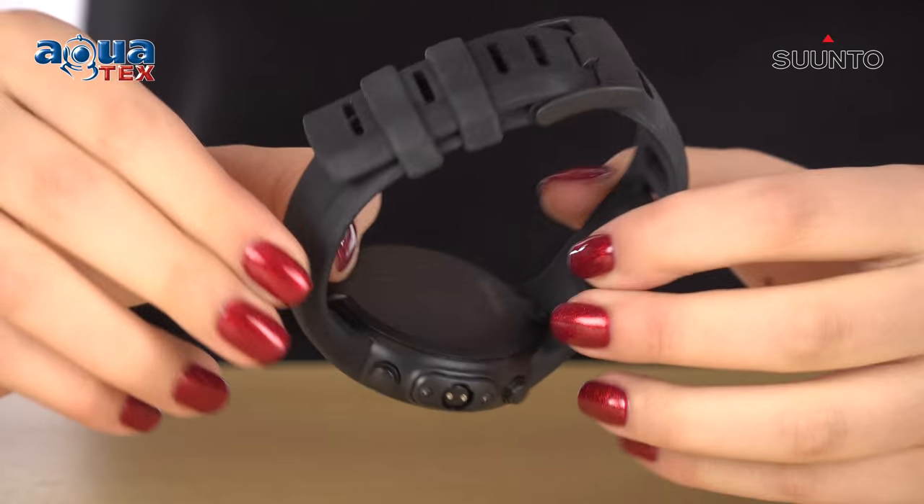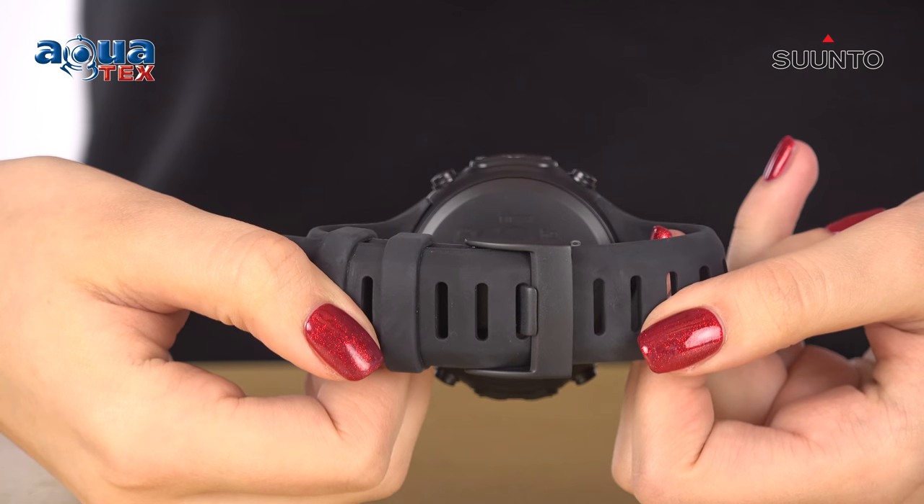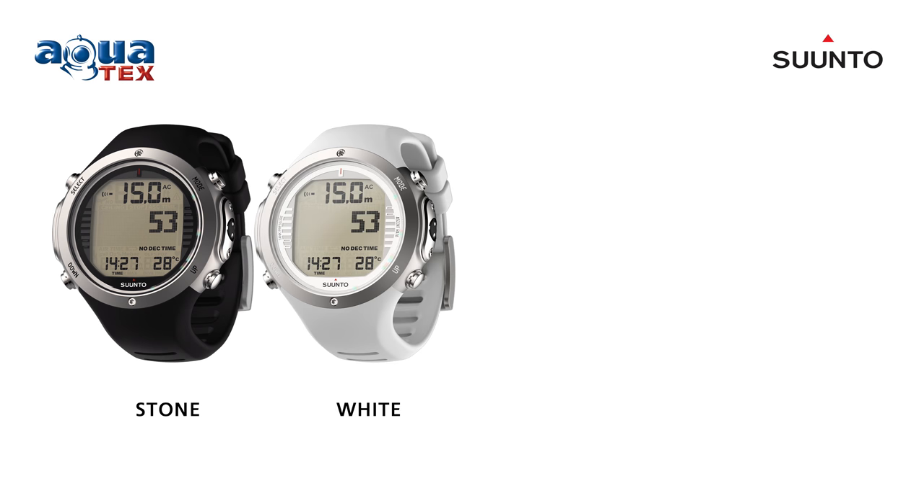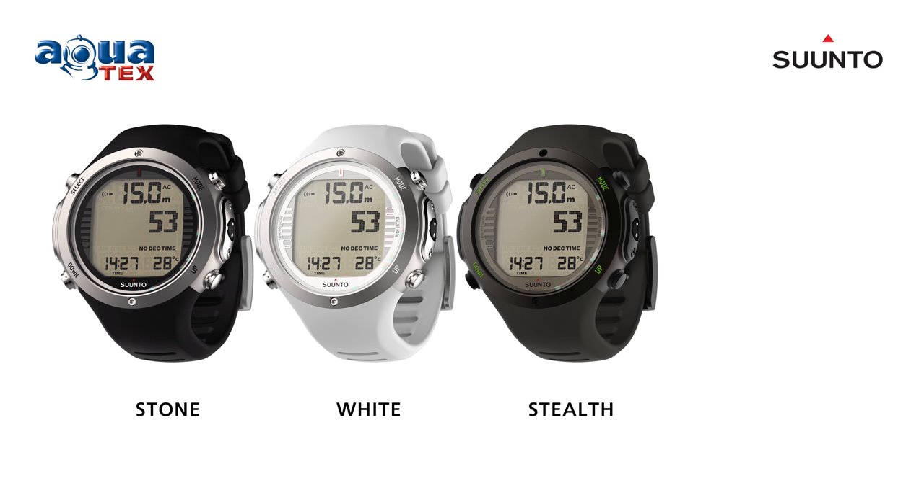Suunto launched a new design of the Suunto D6i watch-sized dive computer. The new D6i Nova is available in four colors to guide divers on their underwater adventures: stone, white, stealth, and black.